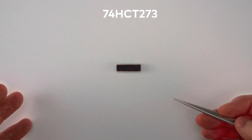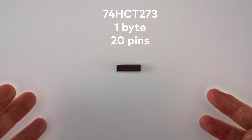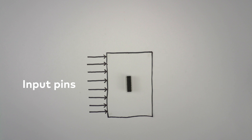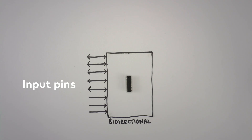Going back to our 74273 register, this chip can store one byte of information but it takes 20 pins to do that. If we're going to store millions or billions of bytes in our RAM, we need a better system for arranging the pins. Our 8-bit register chip lets us read a byte at the same time as writing it, but if we're okay with only reading or writing at one time, we can save 8 pins by making them bi-directional input-output, or I/O pins.